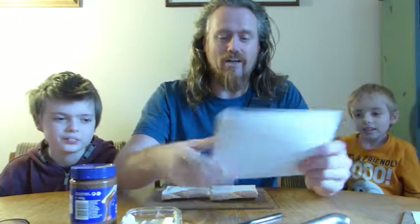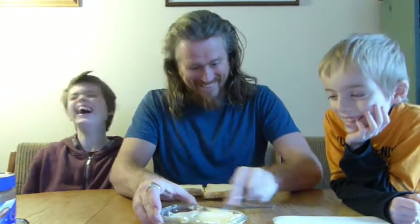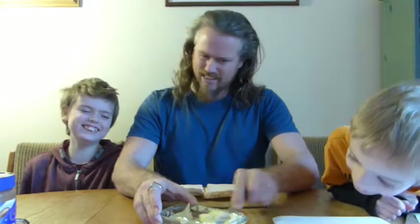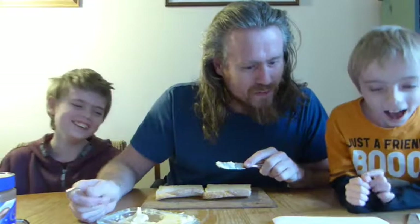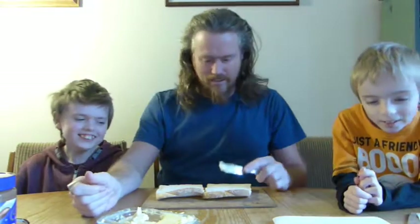A butter knife — definitely got that. And a knife. All right. Rub the butter knife on the butter and spread it on both pieces of bread. I'm rubbing it — there's nothing happening. Oh, we've got some. And then spread it on both pieces of bread. On both pieces of bread.